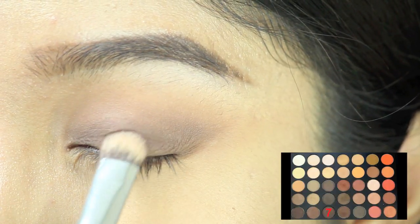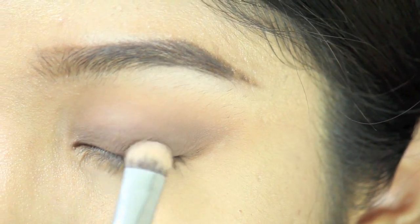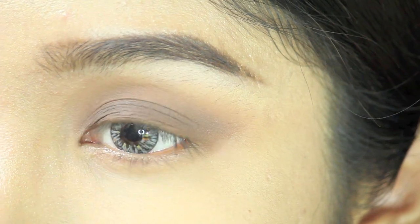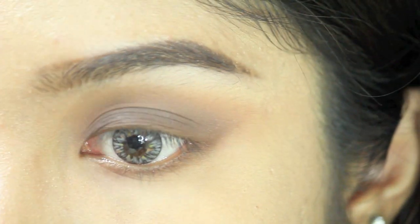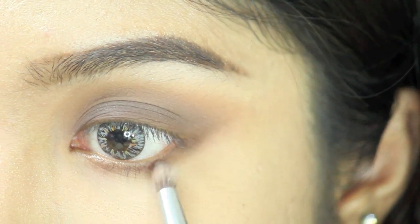Now I'm adding color number 7 again near my lower lash line to intensify the color. Then I'm using a pencil brush with color number 7 and putting it on my lower lash line.